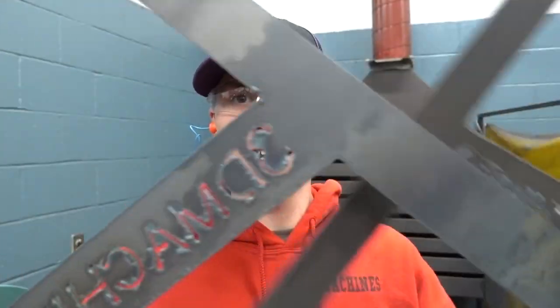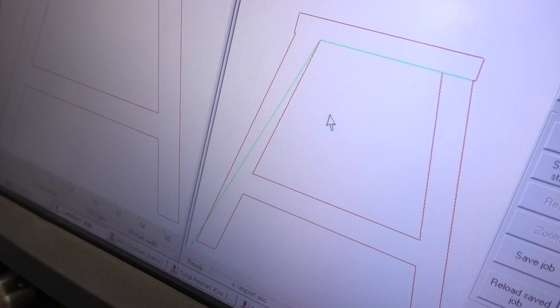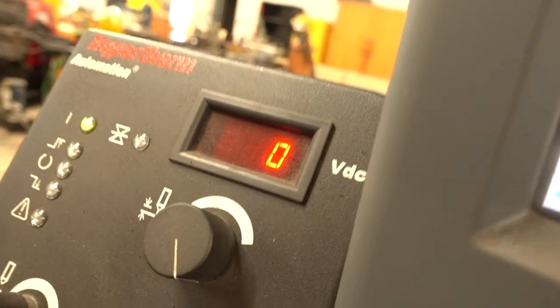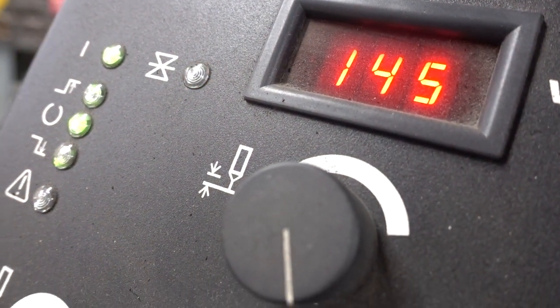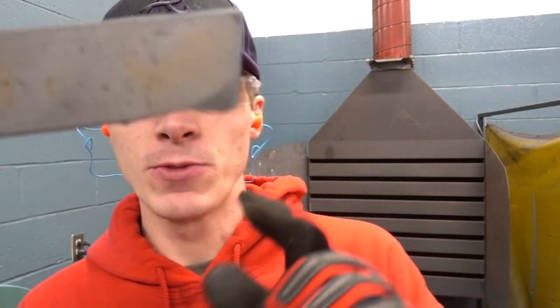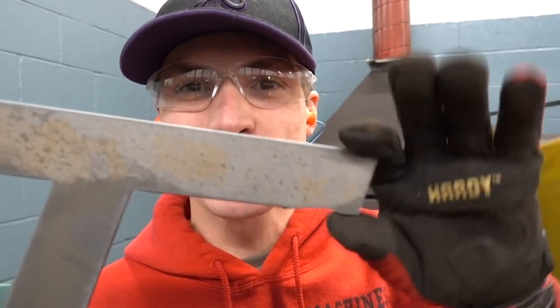I have all my pieces cut. Two of the pieces say '3D Machines' and two of the pieces are plain. Just to show you how efficient we cut these — there's actually a small chunk missing out of one because we cut it so close to another piece to maximize efficiency. It's a minor issue and you're not even going to see it. Nothing I'm going to sweat about.